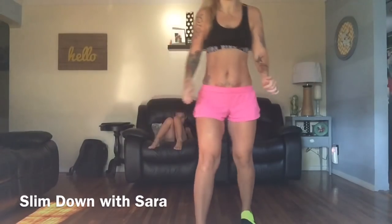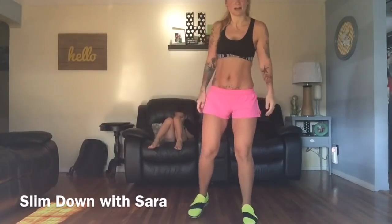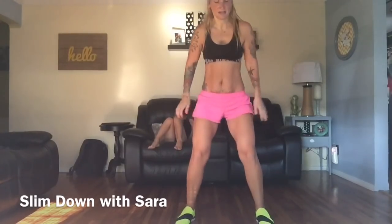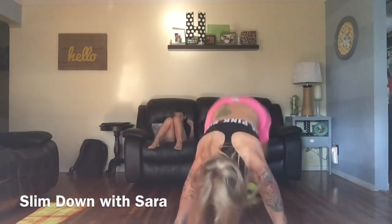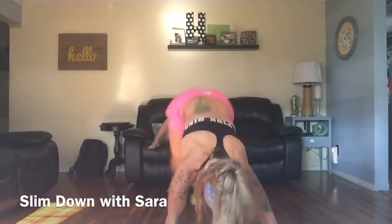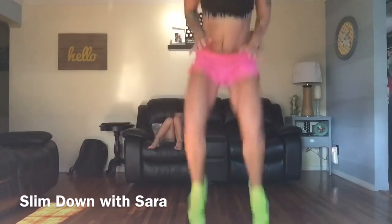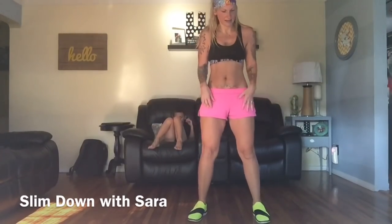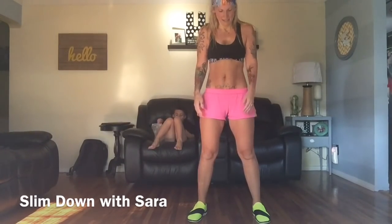I'll do it really slow first and then you can try it. So first you're going to do a jump and then get down into plank, back, side, side, back in, and then jump again. So it's like a burpee and then like a side ab crunch type thing. I don't even know what to call it but it'll definitely get your heart rate up if you do enough of them.